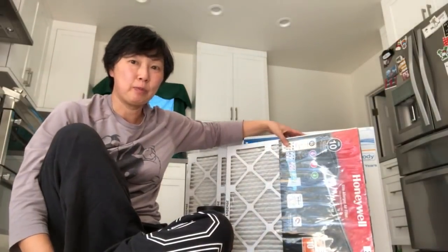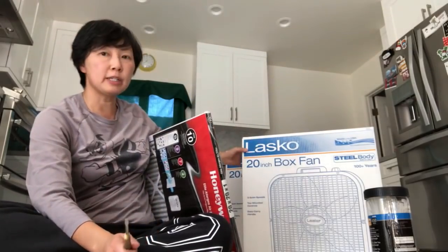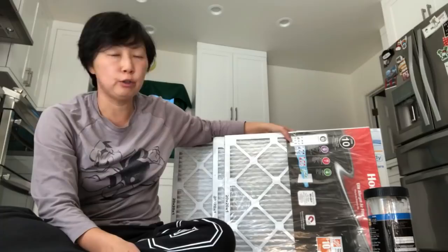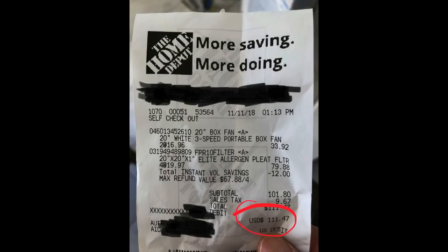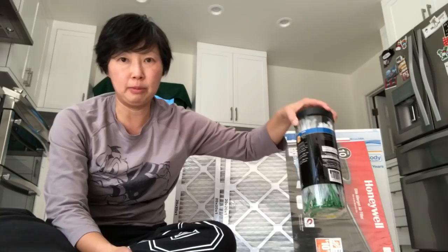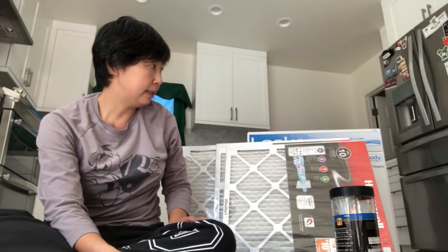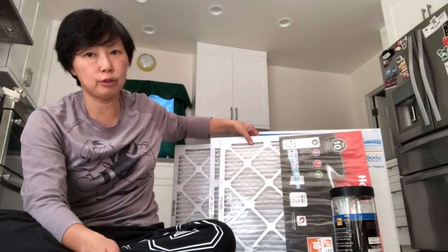I just went to Home Depot and I'm going to make one right now. Here's everything you need: zip ties, a 20-inch box fan, and a 20-inch filter. I'll show you my receipt — the box fan was $17, and I bought the more expensive filters which were $20 each. All in all, with the box fan and the filter, you're looking at about $35, $40 tops to make one of these.